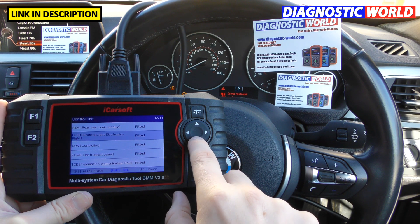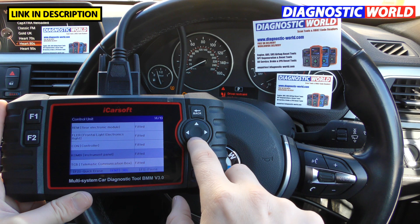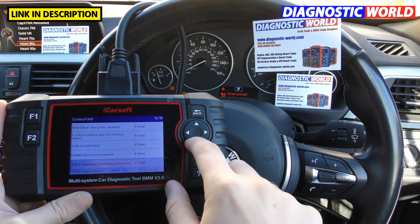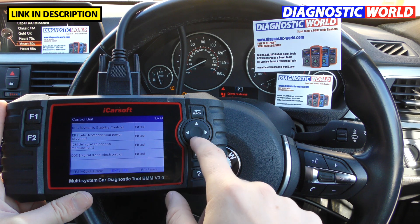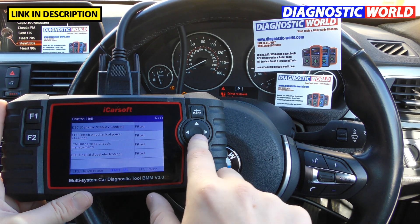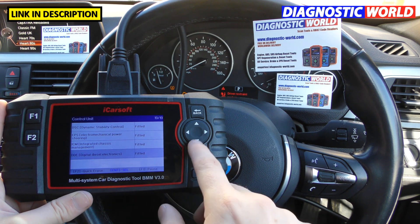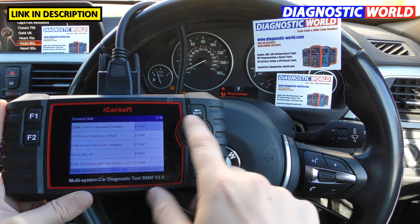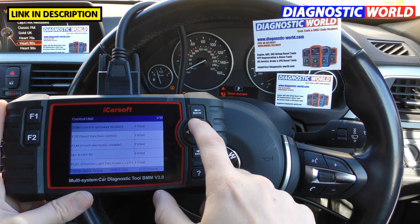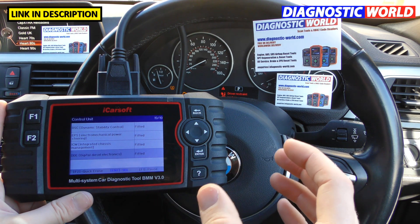I'm going to go through and show you the systems you can diagnose. It will always cover your main systems like engine, airbags, ABS, and transmission. But you've also got power steering, dynamic stability control, chassis system, and motor electronics. There are lots of different electronic systems within these cars — it all really depends on what you've got fitted. Class it as an all-systems scan tool; it'll cover parking sensors and things like that too.